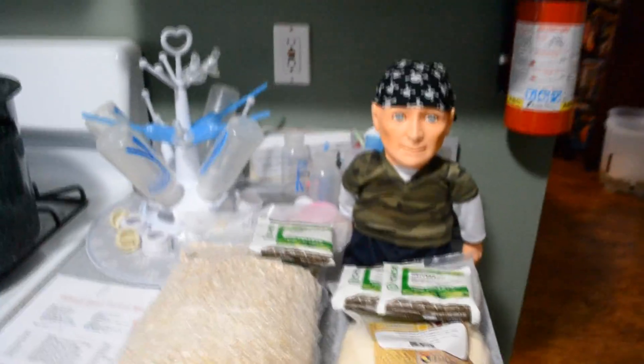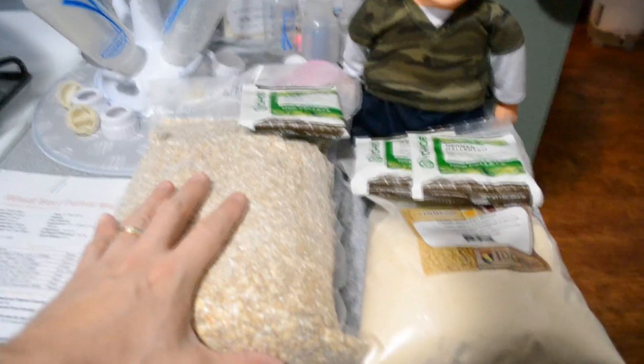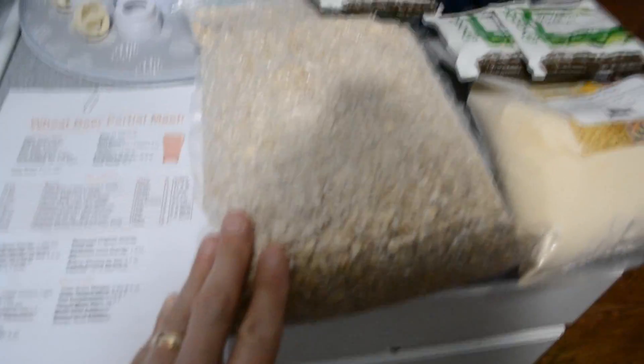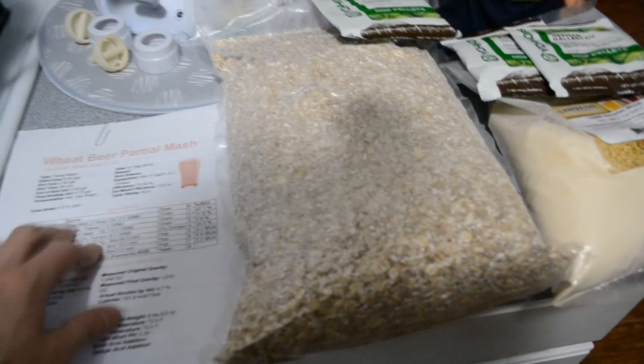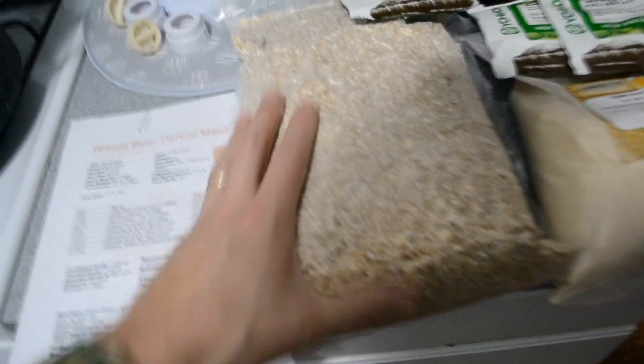I went over to my local homebrew supplier and he had these kits made up pre-made. It's a partial extract kit, and as you can see here are the ingredients, instructions, and hop additions and all that. As you can see, we're making a wheat beer, and my man at the homebrew shop puts this all together with freshly cracked grains and seals them up.